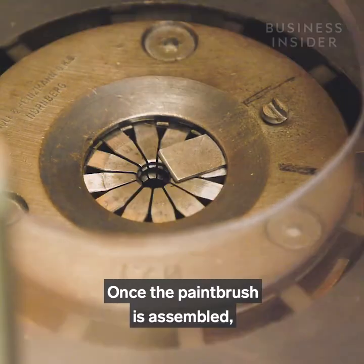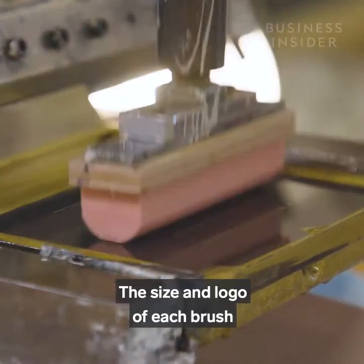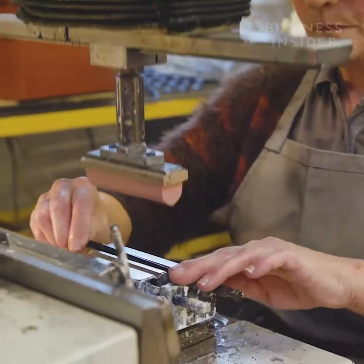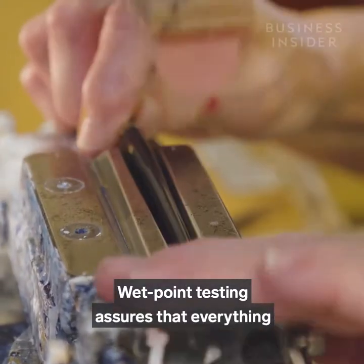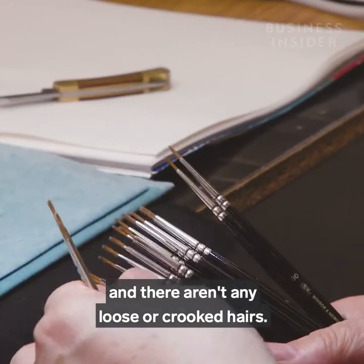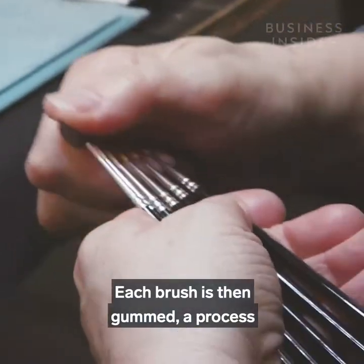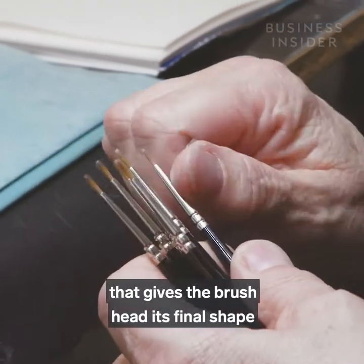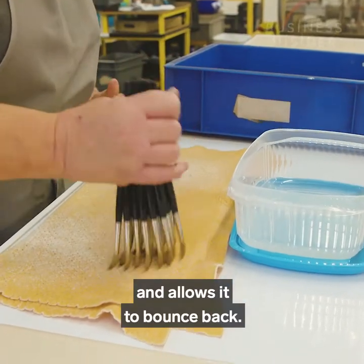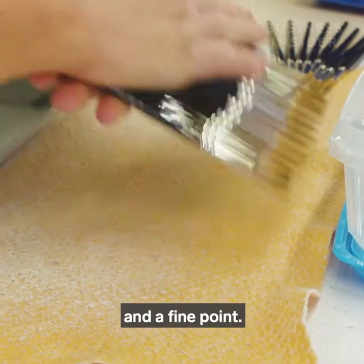Once the paintbrush is assembled, it needs to be branded and tested. The size and logo of each brush is stamped in gold on the handle. Wet point testing assures that everything works exactly as expected and there aren't any loose or crooked hairs. Each brush is then gummed — a process that gives the brush head its final shape and allows it to bounce back. The shape of the natural hairs gives the brush a wide belly and a fine point.